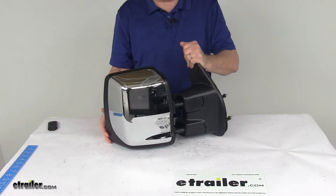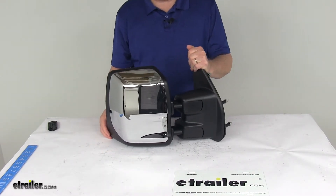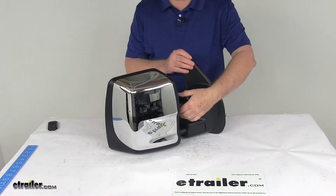On a custom fit part, I always like to recommend that you go to our website, use our fit guide, put in your year and model vehicle, and it will show you if this will work for your application.